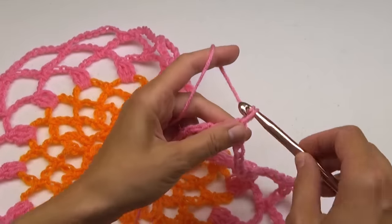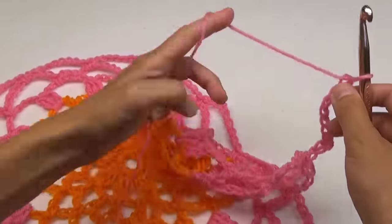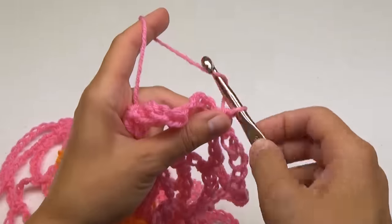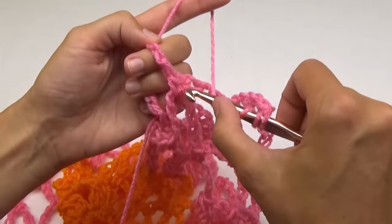For round 9, we're going to increase the chains to 10. Single crochet in each loop. At the end, chain 5 and do a double treble into the first stitch.